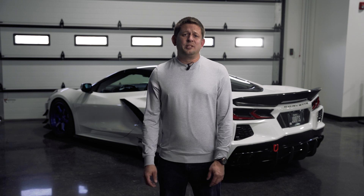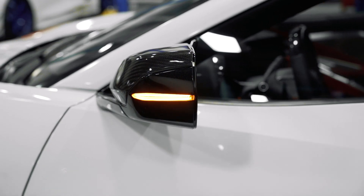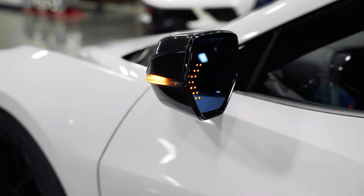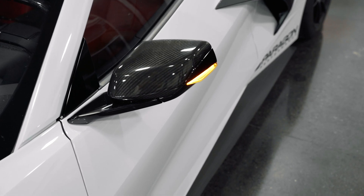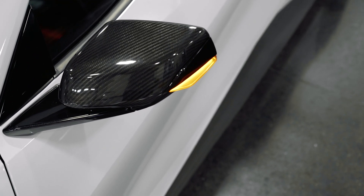The last item from Paragon Performance is going to be our sequential mirror blinkers. These are not the actual glass. What we've done is made them sequential — if you get outside your car and look on the mirror cap, there is a light there. We've taken that and made it a nice gloss black versus a factory clear, and then made it a sequential light.